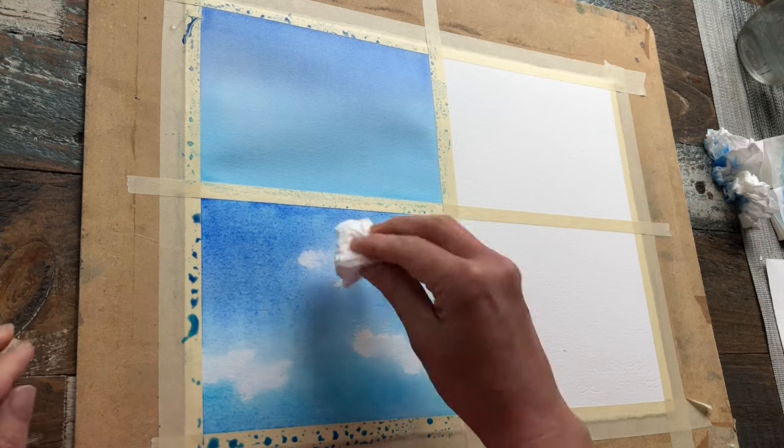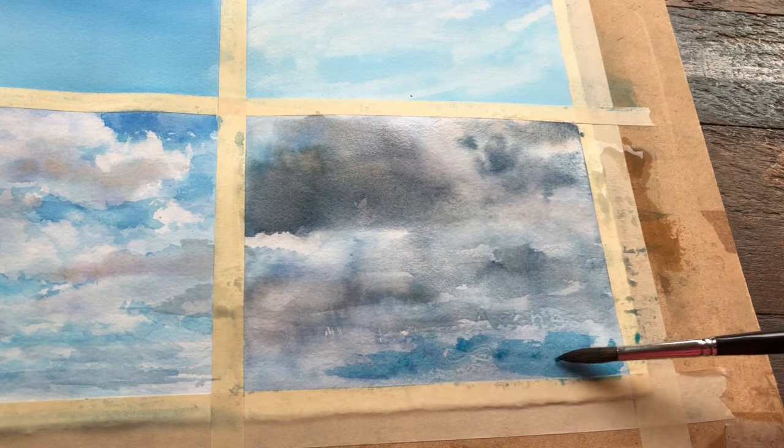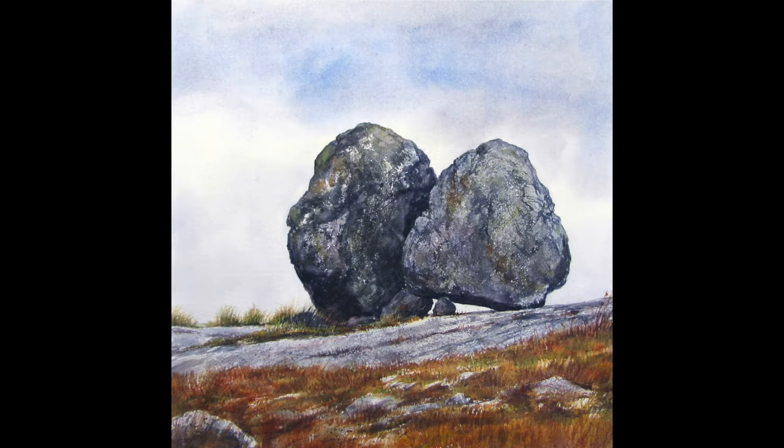Welcome everybody to painting skies in watercolor. In this video I'm going to be showing you four different skies: big puffy beautiful white clouds against a blue sky, how to tweak those into slightly darker backlit clouds, how to create really smooth and elegant washes, beautiful cirrus clouds floating through the sky, and finally stormy skies. The sky is an important element in a successful landscape painting and should never be overlooked.